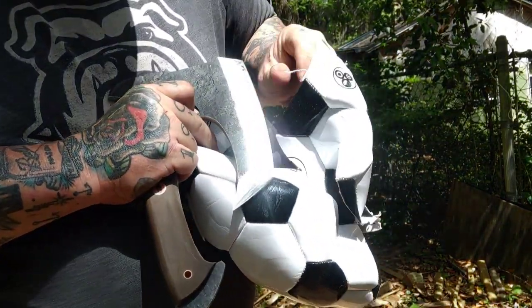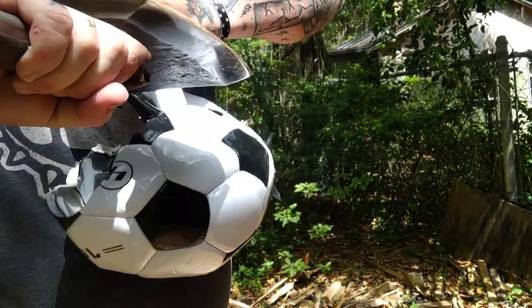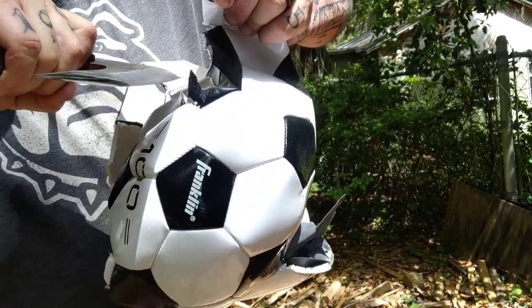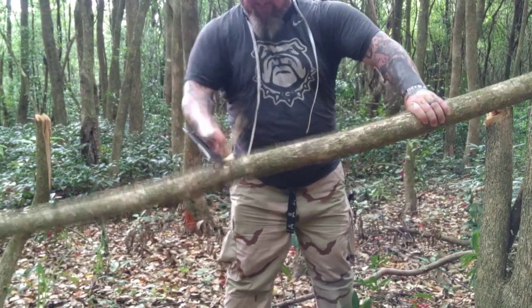Here's a soccer ball. I just want to show y'all — cut a little leather, pleather, whatever it is. No problem. It went straight through it very, very quickly. Again, the sharpness, the control — spot on. And again guys, is it for everybody? Probably not. But I love it.